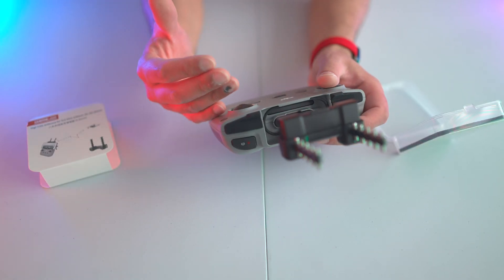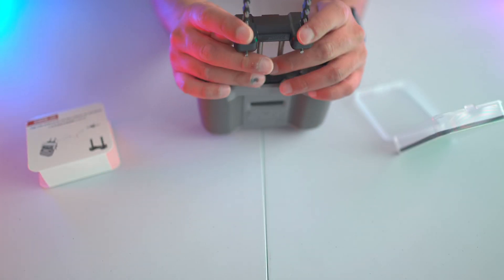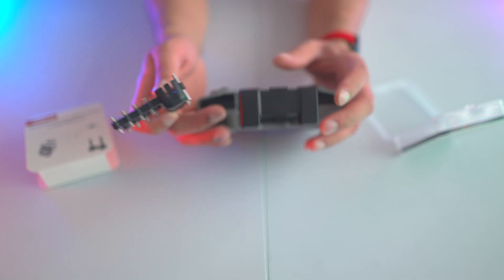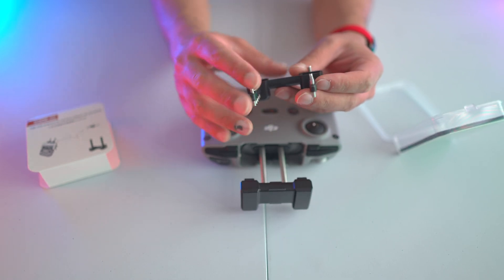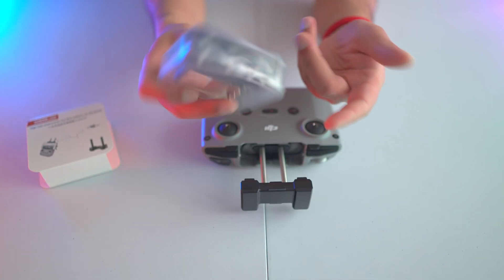Because I have the actual DJI bag that comes with it, I wouldn't leave these installed as they'll most likely get damaged in that bag. If you have a bigger storage box or additional carrying case, it might be okay to leave it installed. Otherwise, I'd suggest just removing it and putting it back in the case, because as you can see, it doesn't take long.